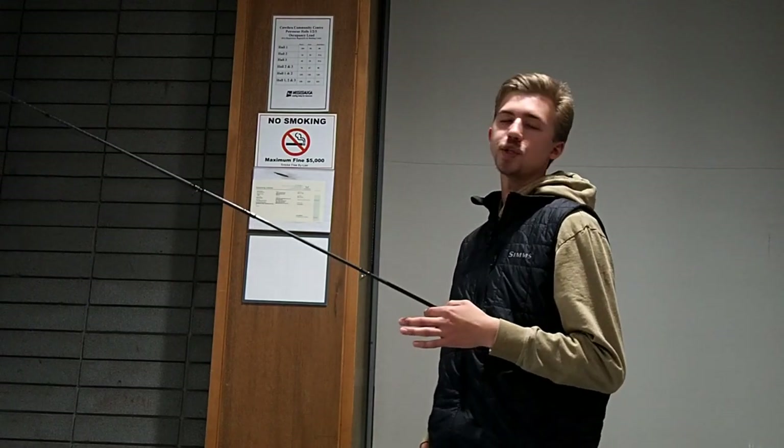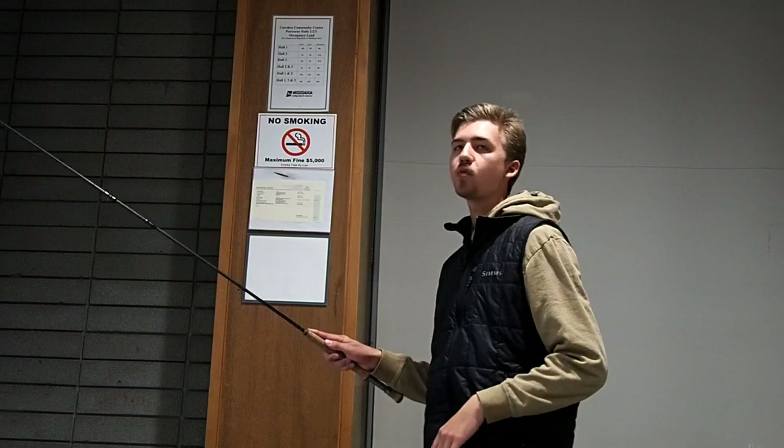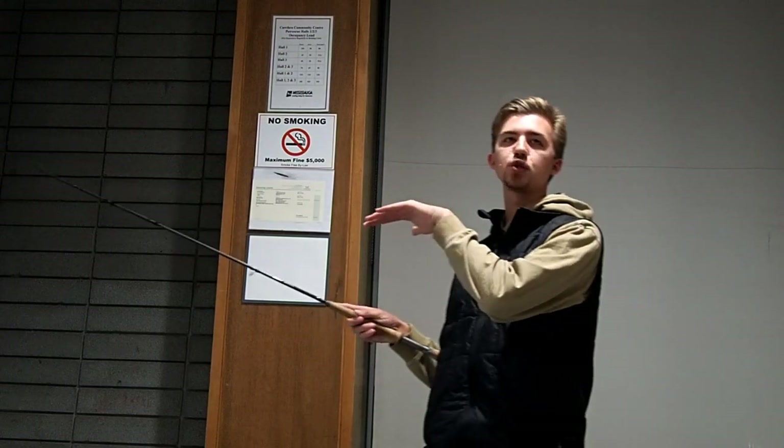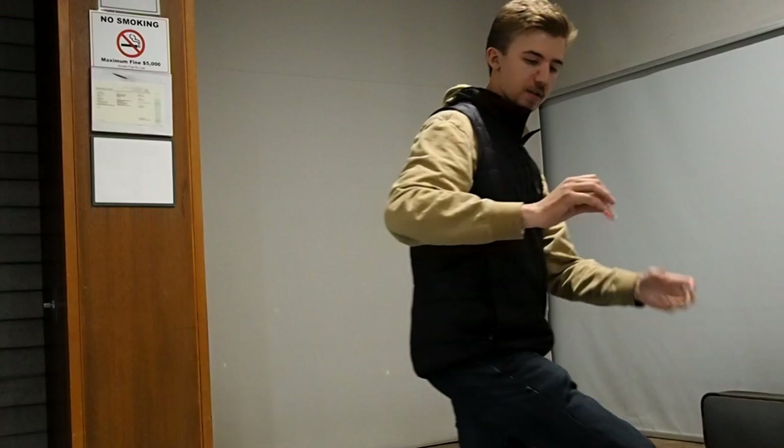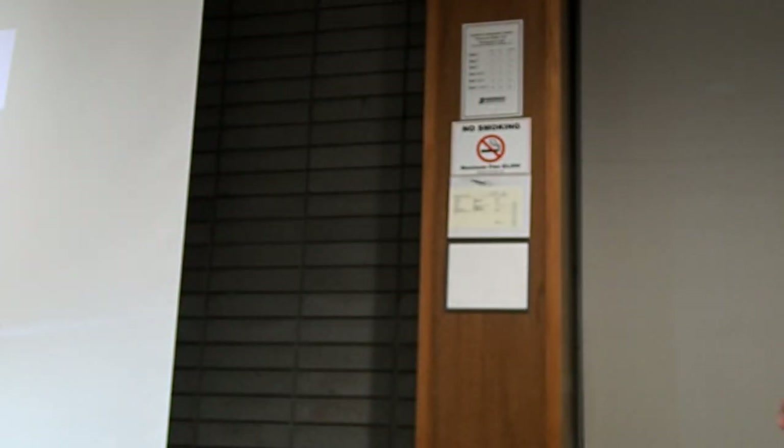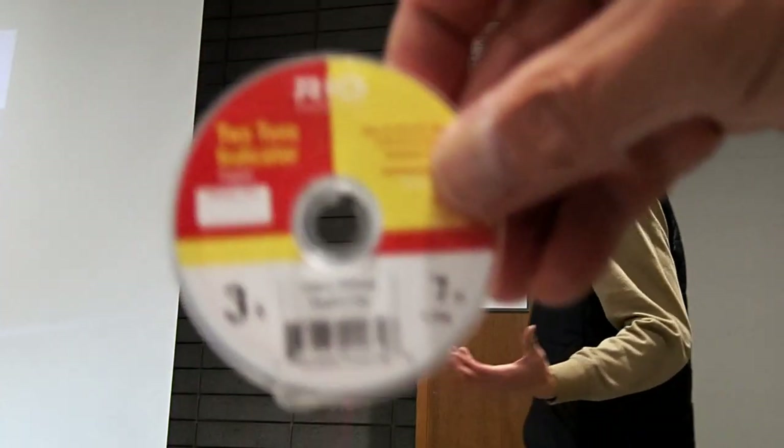The thing about this style of fishing is that when we make our cast, we want our leader to be as dead straight to our flies as possible so we can detect strikes. Our leader system — if you haven't seen it before, there are lots of different formulas out there, but there's one pretty common theme: indicator line. It's a bi-color, or just high-vis — it doesn't have to be bi-color — but it's a high-visibility mono placed somewhere in the midpoint of the leader before our tippet. That takes the place of an indicator. We don't use indicators with this form of fishing.